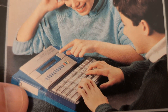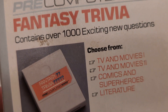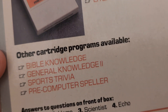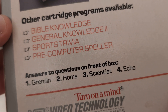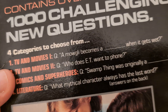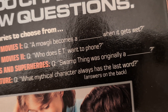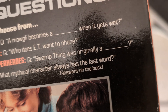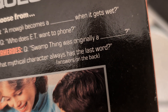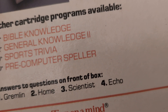No cartridge connected yet. Other available cartridge programs include Bible Knowledge, General Knowledge 2, and Sports Trivia. Some example questions from the box: the Mogwai becomes a blank when it gets wet, who does E.T. phone, Swamp Thing was originally a blank, what mythical character always has the last word. Answers: Gremlin, home, scientist, Echo.